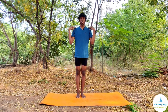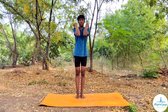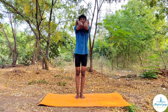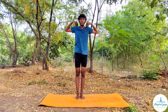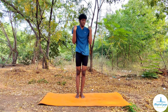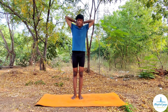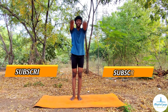Next, elbow rotation. Place your fingers on your shoulders and bring both hands towards your chest. As you come in, both elbows should touch each other, then move upward, then bring them in a backward direction, and back to the normal position. Do this a bit faster.